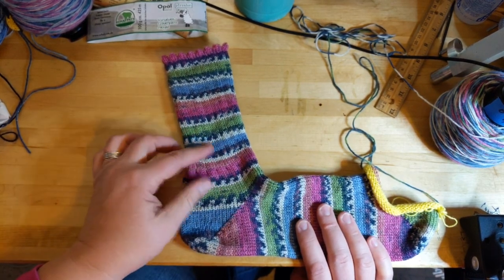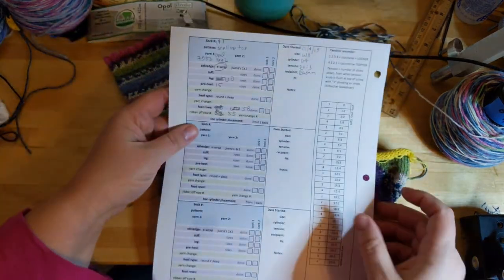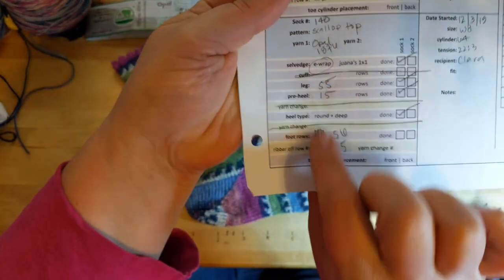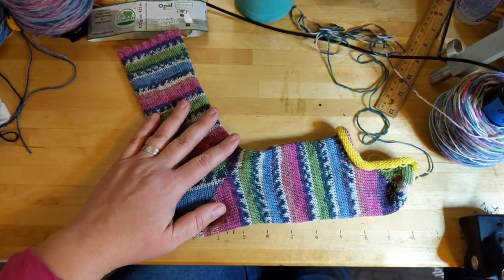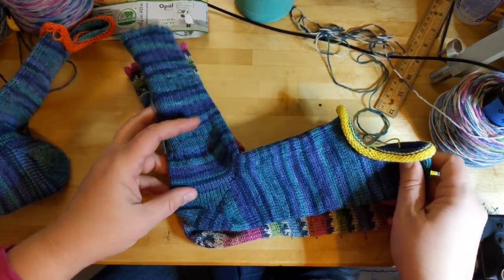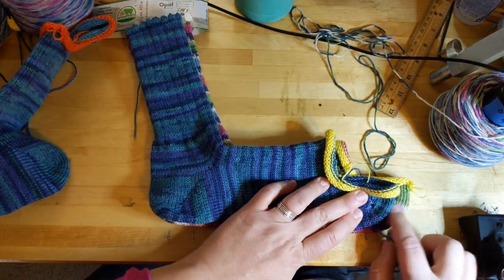I didn't do a tension test for this yarn — I didn't do nothing. I just put the yarn on, didn't change a thing and made a sock. The only difference was Clara's socks had 56 foot rows, and I only added two rows, so 58 foot rows. And look at the difference — this sock will fit my size 10 foot, but my sister has a size 8, 8.5 foot. If we line them up, look how much bigger that is. That's more than two rows.